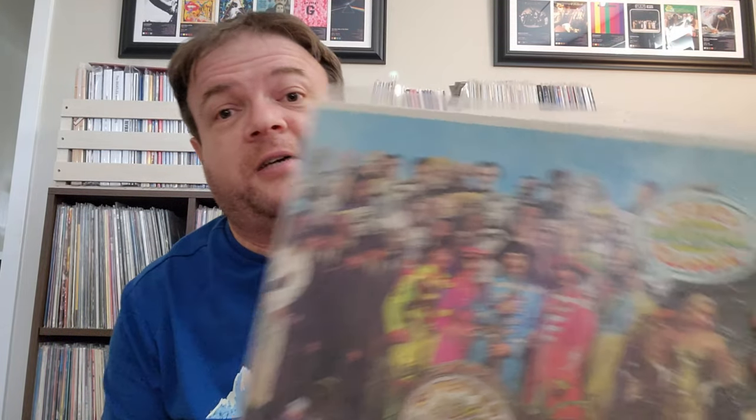This one I'm not going to get out — I'll just show it to you. I only got it because I like the hype sticker. It's a US pressing, late seventies. I just thought that was a really cool sticker and it's still in the shrink.